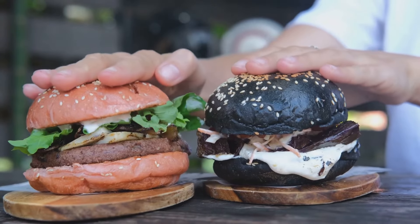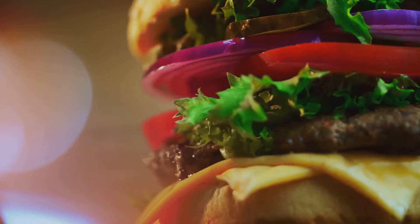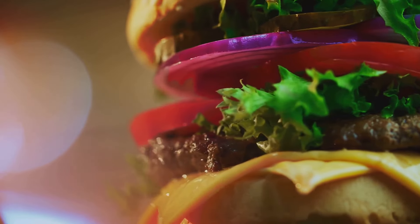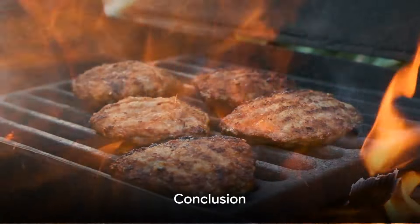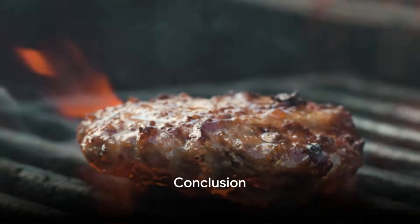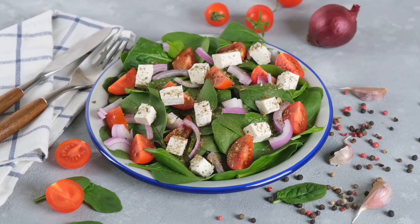The final step is assembly. Toast the burger buns on the grill until they're slightly crispy. Spread a generous helping of the yogurt sauce on the bottom bun, followed by the perfectly grilled lamb patty. Top with fresh lettuce, ripe tomato slices, and red onion rings, and cap it off with the top bun.